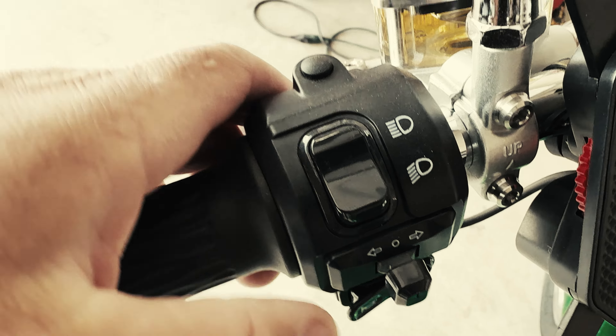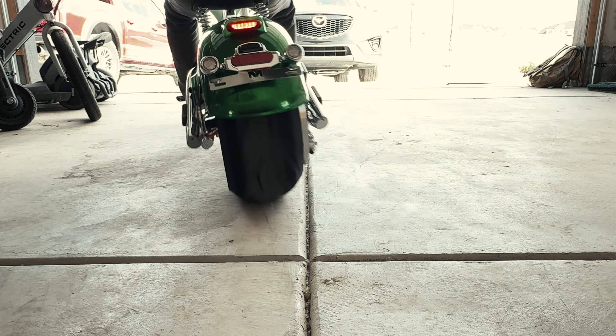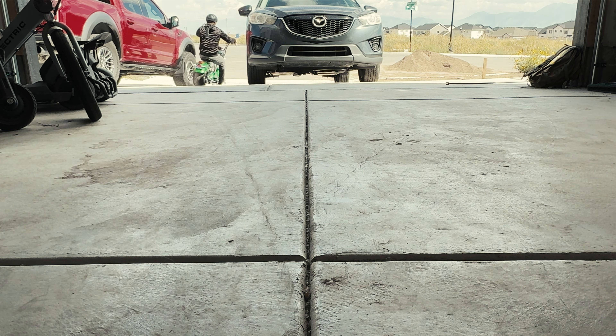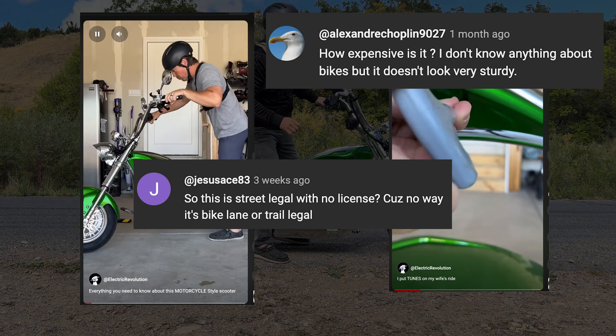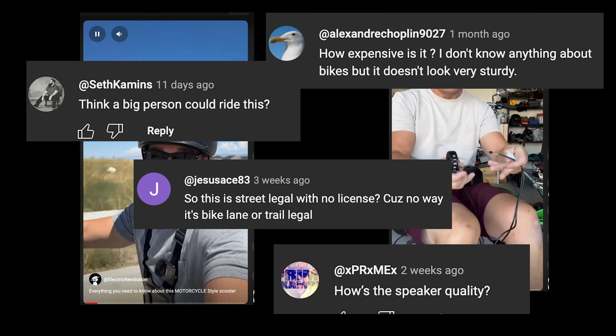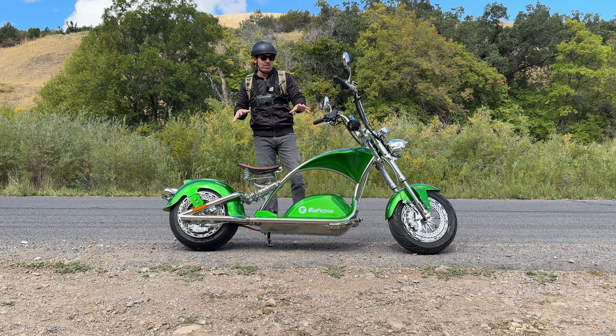This is the Eahora Chrome M1PS Motorcycle Style Scooter, which is my favorite electric ride. Over the last month, I posted a couple shorts and it was apparent that you guys have a ton of questions about this — as you should, because you don't see these very often. So that's what I want to talk about in the review.